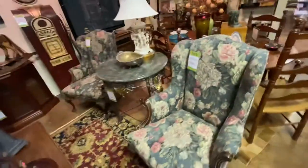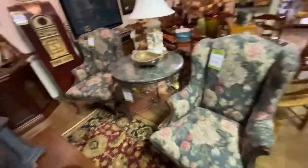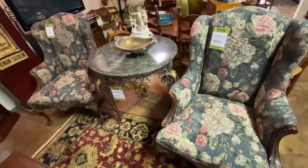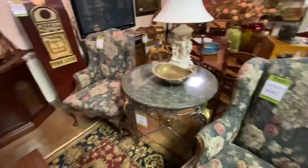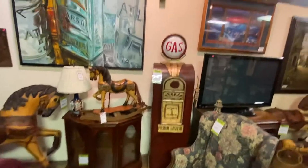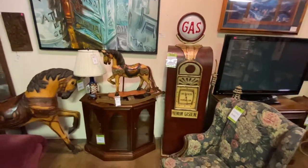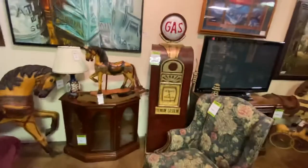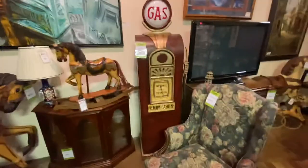This pair of wingback chairs with the tapestry fabric are $245 each. The table in the middle is $795 — this is Maitland Smith with the bronze table base and iron base with the tessellated marble top. This is a reproduction that looks like a gas pump. You open it up — it's actually a bookcase. You can put CDs and DVDs in it. The light also lights up and it also has a clock you can plug in. It's a lot of fun and a really great conversation piece. This is $495.